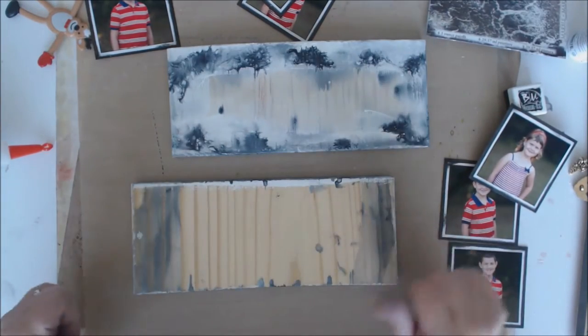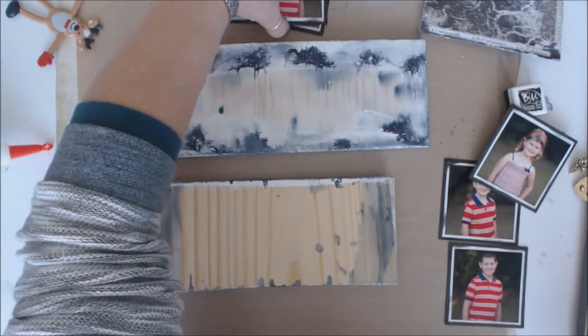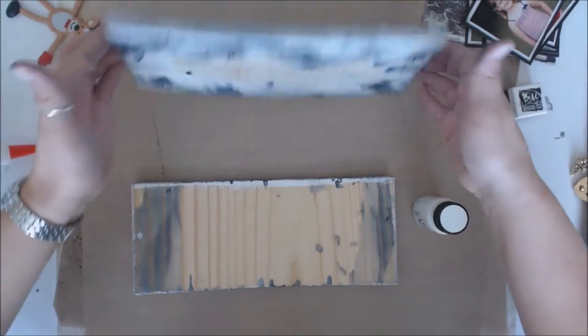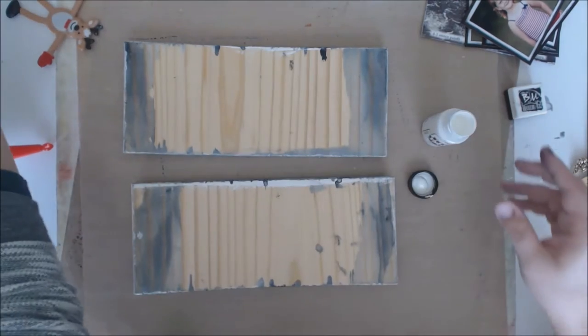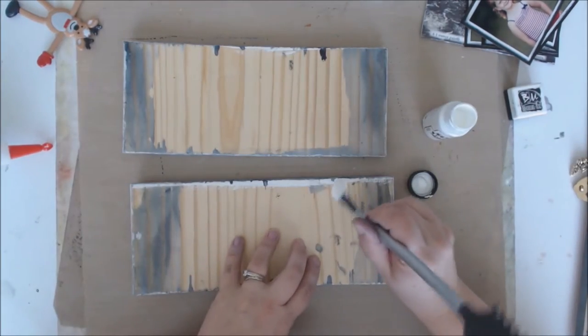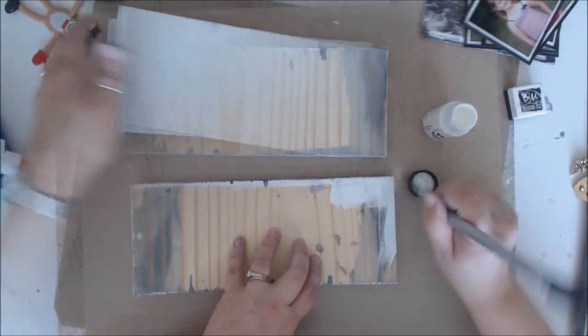That also means I need to finish the back side of this — I think I'm just going to paint it white, keep it very simple. I'm going to flip these both over and just paint them white. I'm not too worried if they're perfect, but I do want them to look decent if the frame gets displayed on a table somewhere.